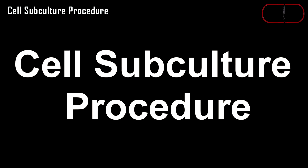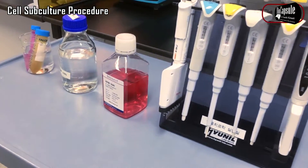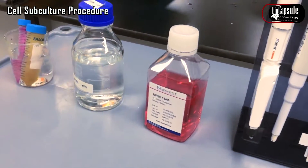Hi friends, in this video I am going to be talking about the cell culture procedure in the laboratory.